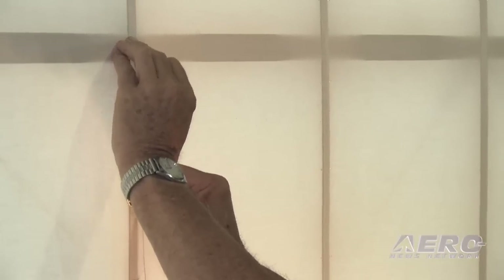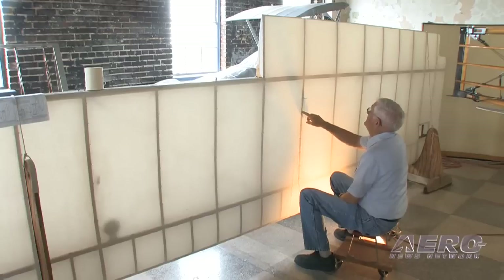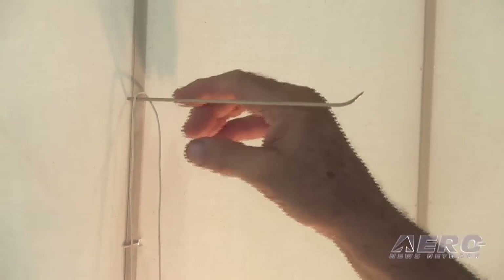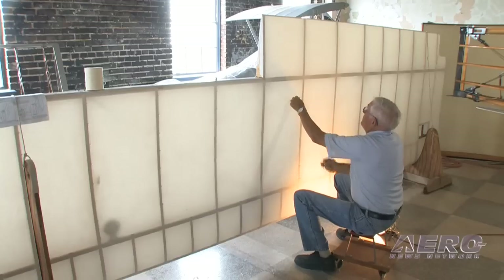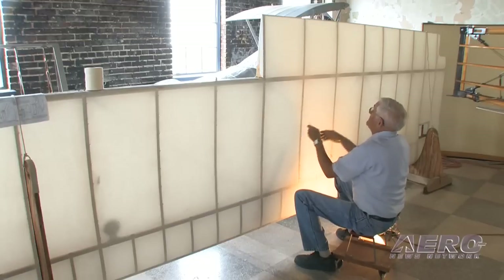It's a continuous string from one stitch to the other. At this point I've come up from the previous stitch, I've come out through the pre-poked hole, and I've run the needle back through the fabric to the top side of the wing, brought it over the rib and then back through to the bottom side of the wing, and it will go inside of the loop that was formed by the two existing strings.